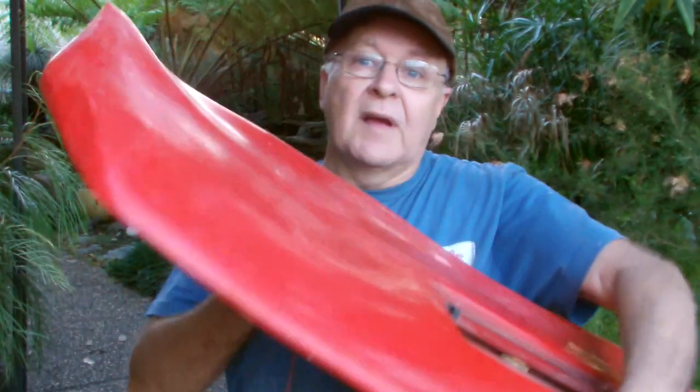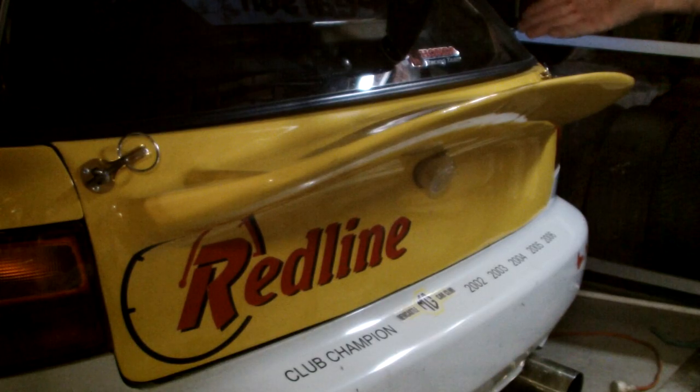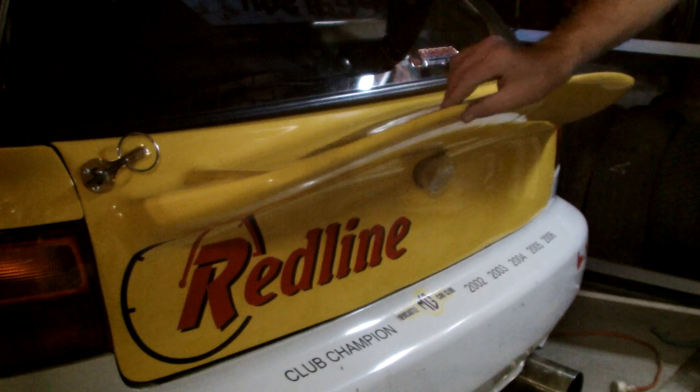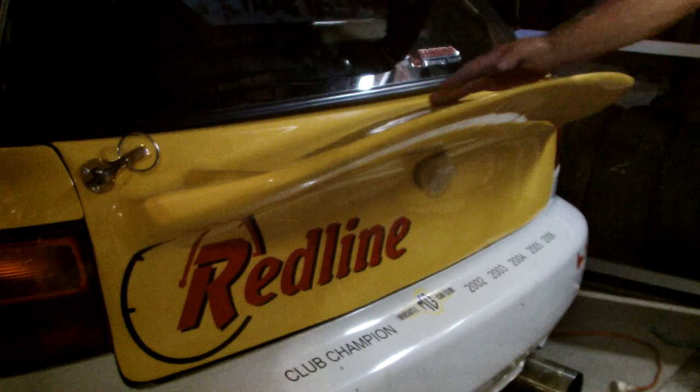Molds with no flange are the method to use when you cannot make the item in one piece within the molds, but rather must make it in two separate pieces which are then joined together. This would cover most car spoilers with a top side and a bottom side, or this winged tailgate — I couldn't make it in one piece because I physically couldn't get right inside the rear wing edge to lay it up properly.